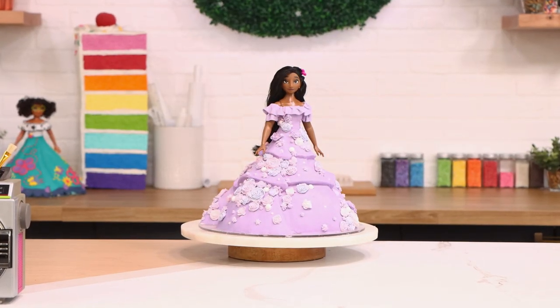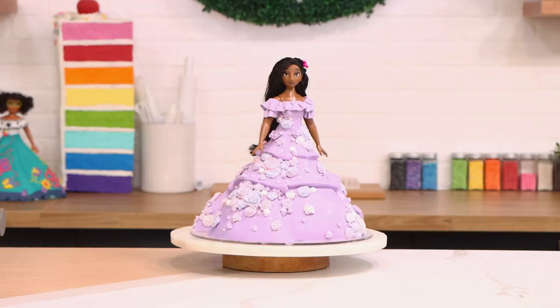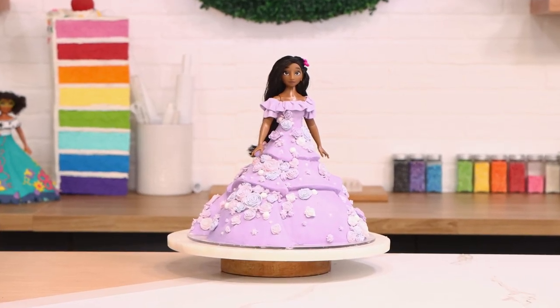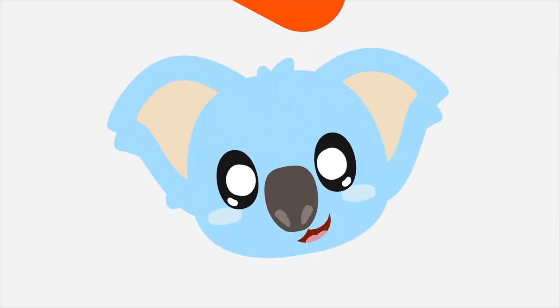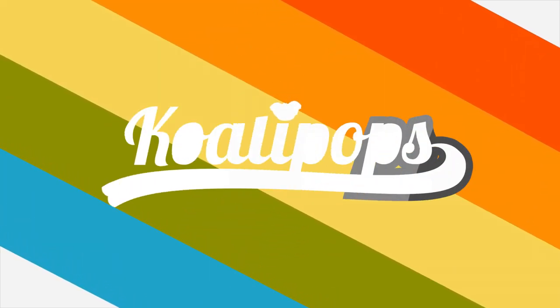Today we are celebrating Encanto with this Isabella doll cake that I covered in buttercream — that's right, that is not fondant, that is buttercream. Let's get started. Hey everyone, welcome back to Kuali Pops. My name is Diane Guerrero and today we're celebrating my movie Encanto.